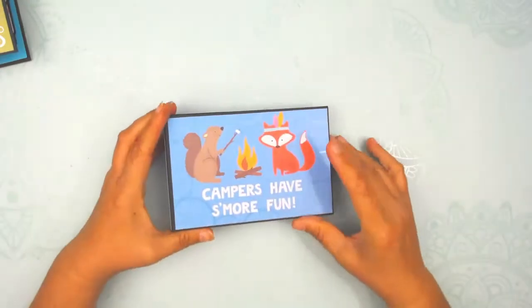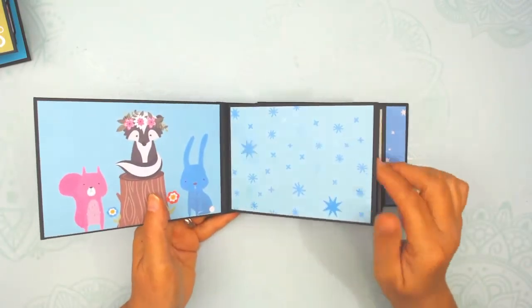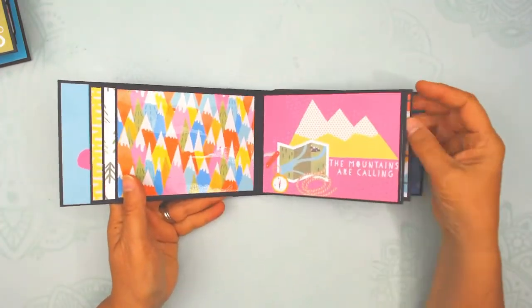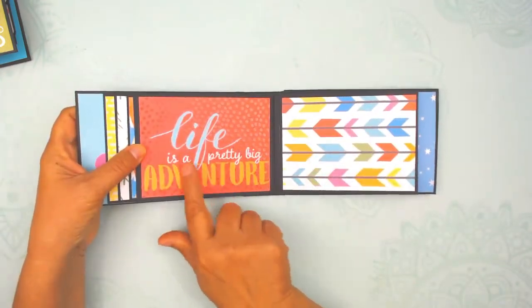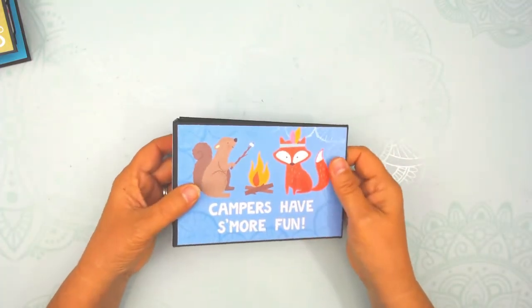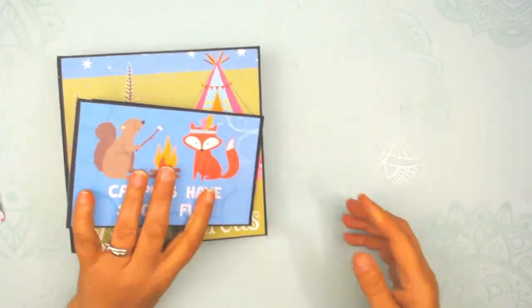I also made this small little photo album — it just has smaller pages in it. Very simple, not a lot of embellishing — actually no embellishing. I did use a lot of the four by six cards and had to cut them down. I just thought that was cute to have as a companion to the main album or as a standalone.